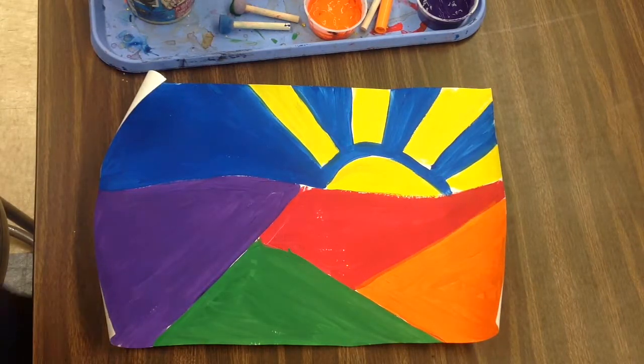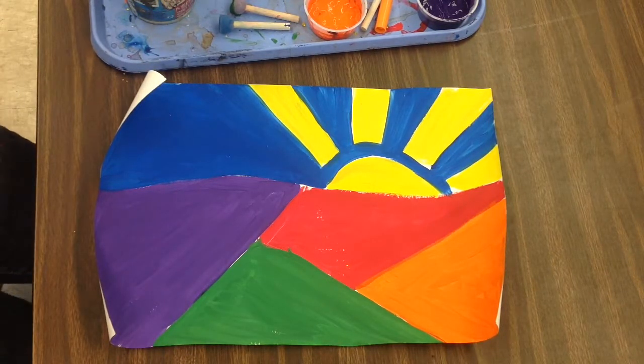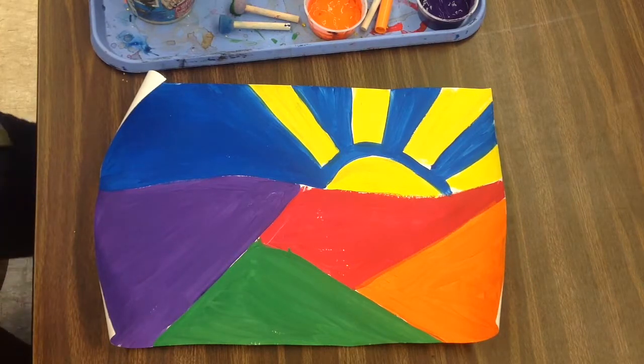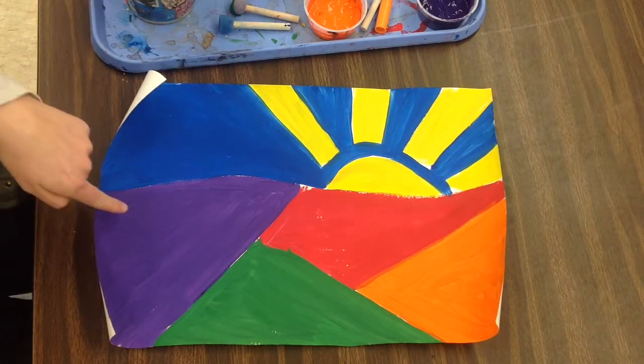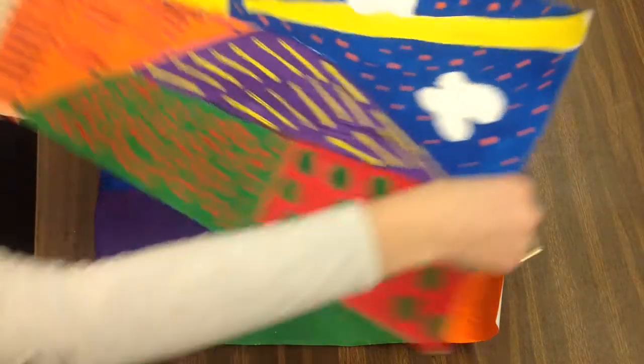Second graders, you have been learning about the neo-pop artist Romero Britto, and he paints landscapes and other things with bright colors and lots of different patterns. Today you are going to turn your landscape into those different kinds of patterns or add those in.